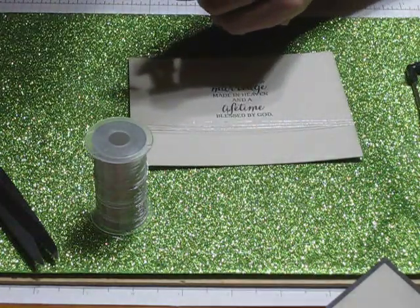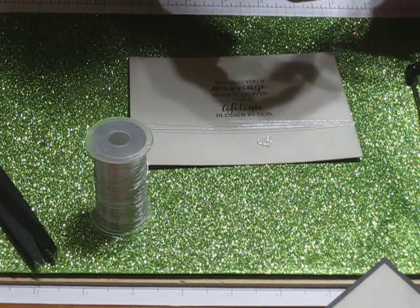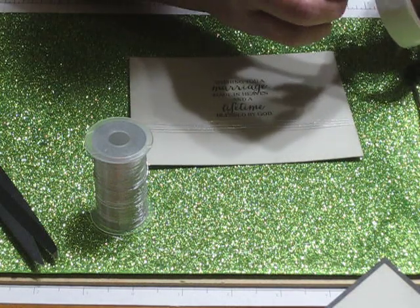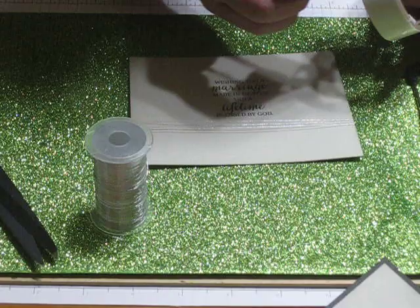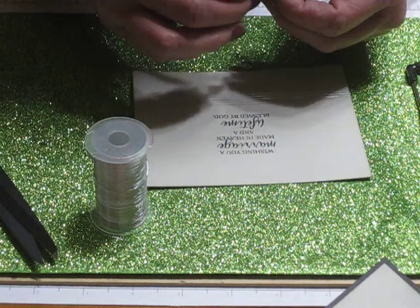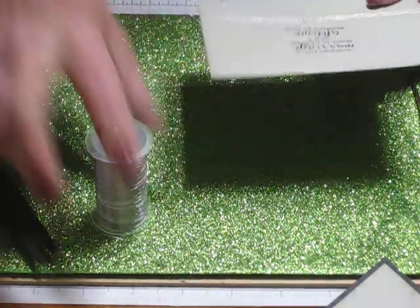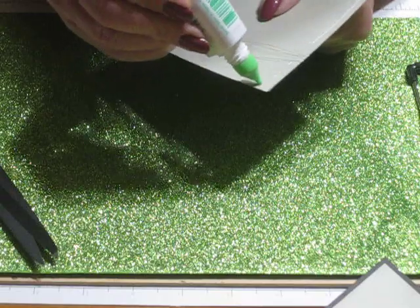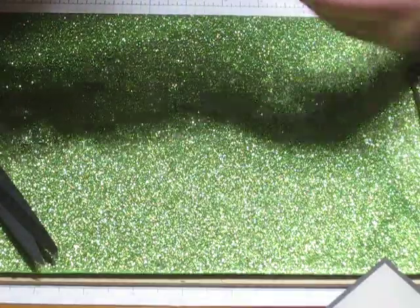So that's what it looks like so far. Then I'm going to use a glue dot and a silver heart — I'm going to move this so the lines of thread are all even, and I'm just going to put this right in the center like that. This piece has also been sponged around in Sahara Sand ink. Then I'll pop this on the inside.